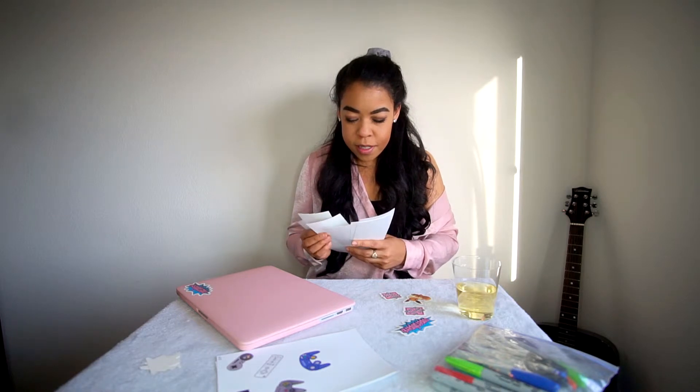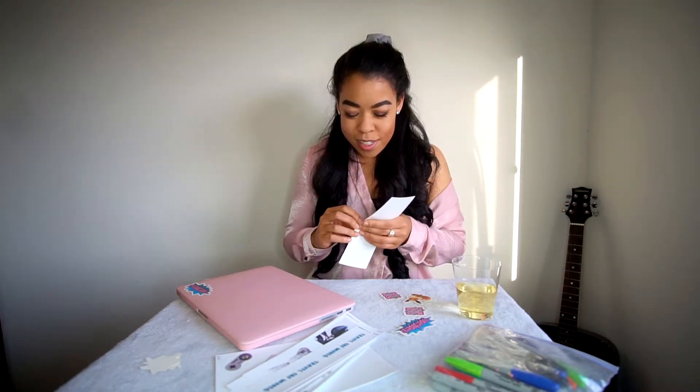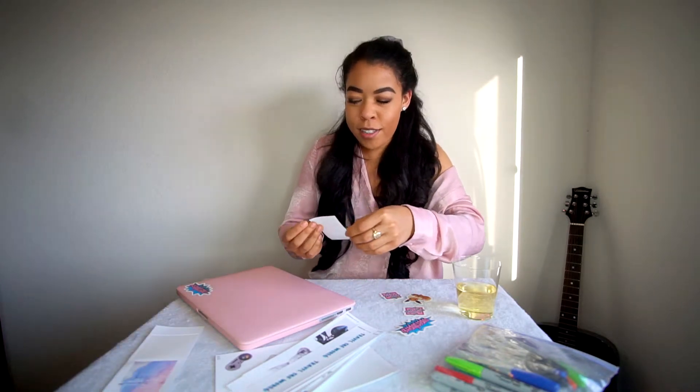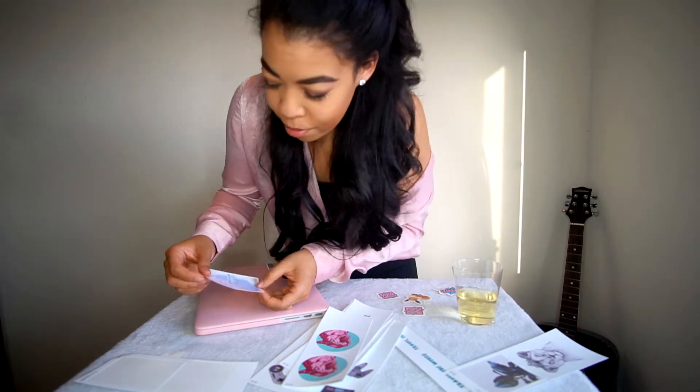The next one I want to put on right here is Post Malone's Beer Bongs and Bentleys album cover. This album is just so good — I don't think it'll ever get old to me. To this day I'll still slap every single song and scream it in the car. It's crooked — it's definitely crooked. How about we just drink for every sticker we put on my laptop? I also brought Sharpies just in case I'm feeling a little crazy and want to draw on it too, depending on how many drinks I've had.